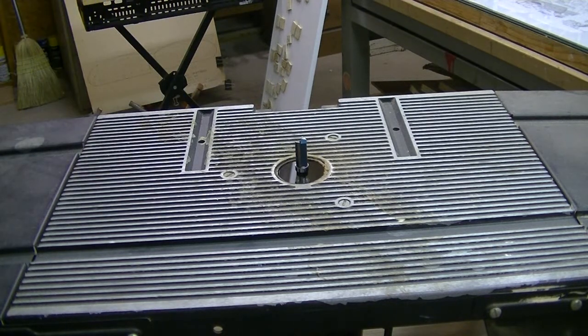Unplug the router motor before you do anything though. And again boys, this is dangerous. If you do it, just beware.